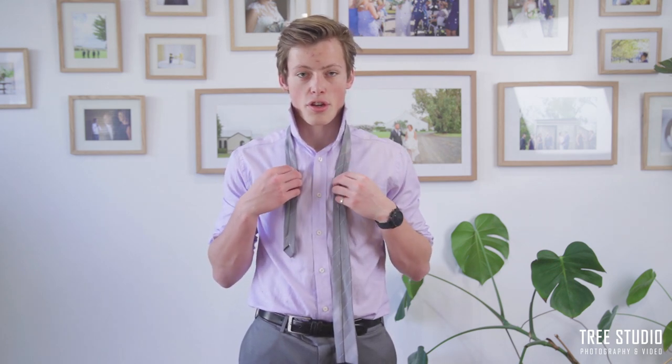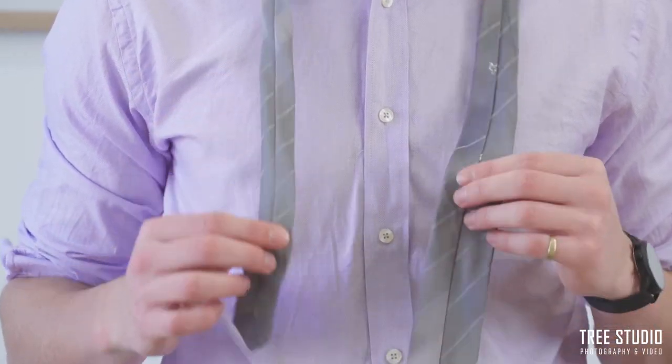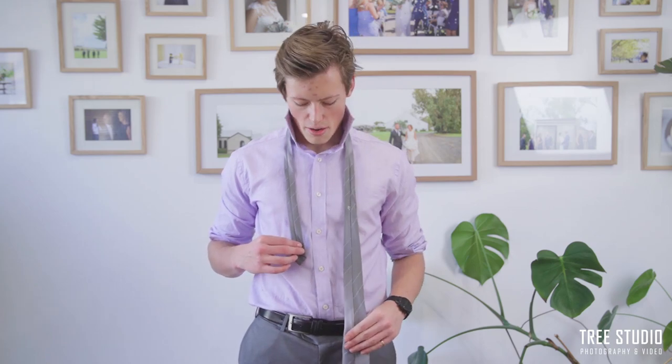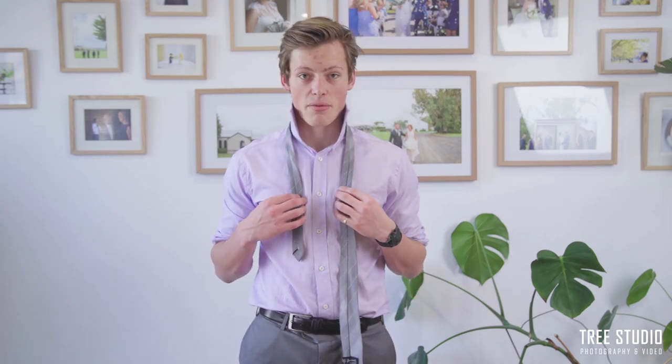First of all, you want to make sure that the tie seal is on the outside, the short side is on your right, and the long side is on your left. You want to adjust to make sure the short side is shorter than the thick side — I like to have it about down to my belly button.